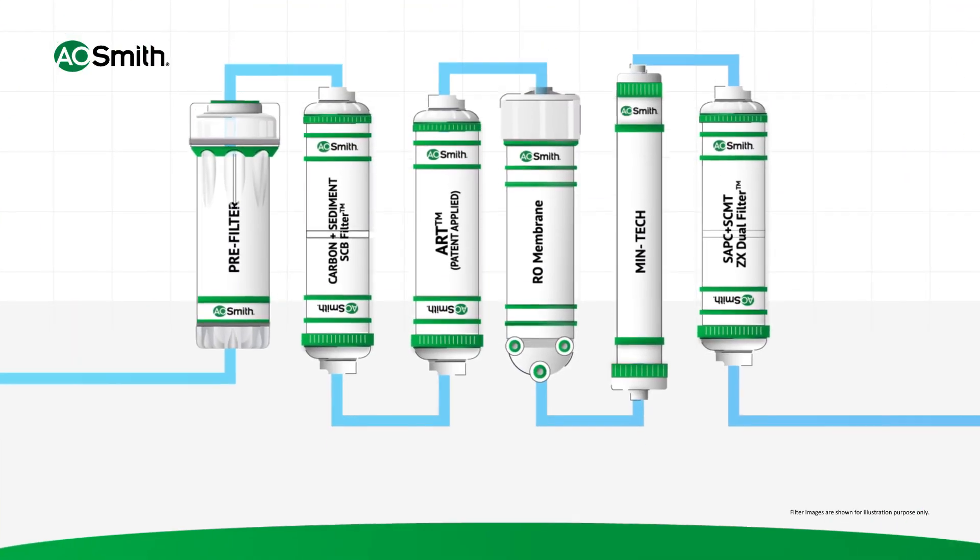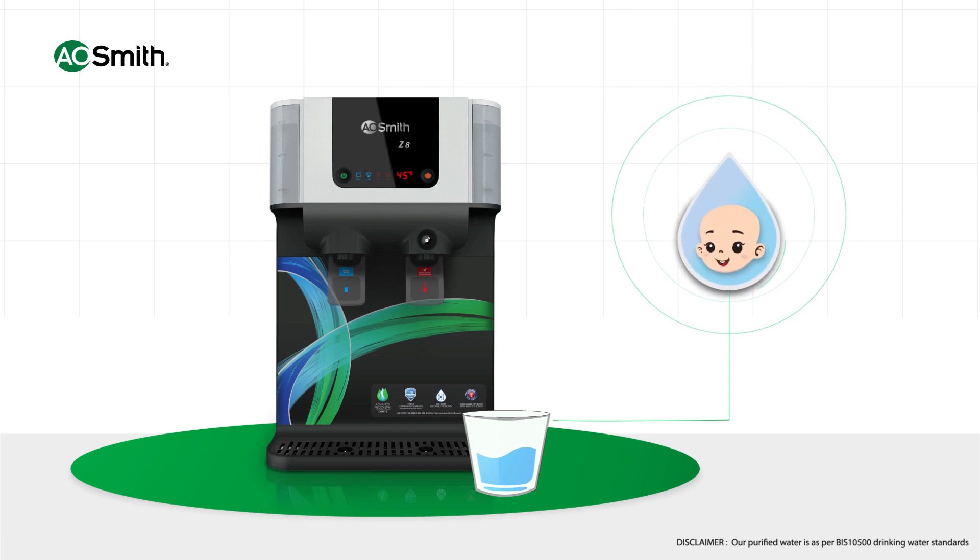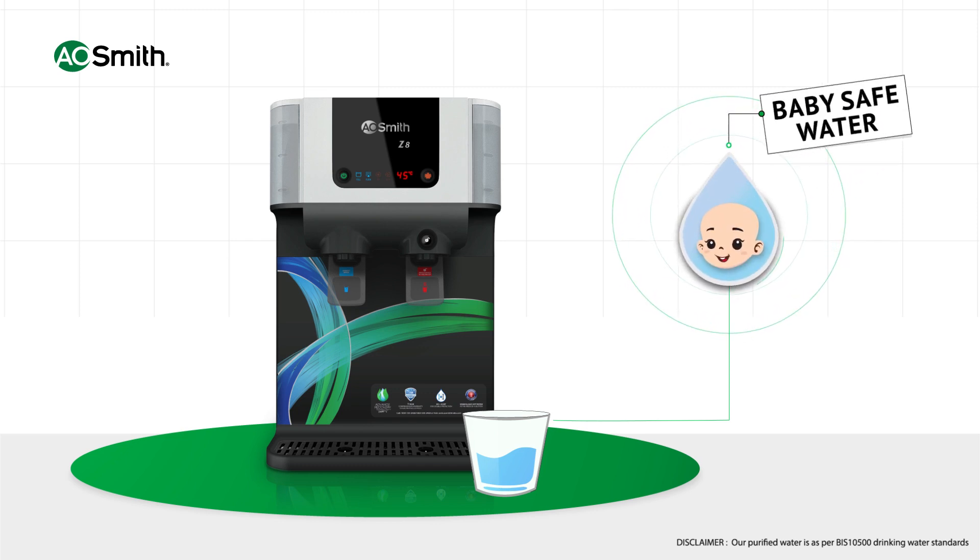Through these eight stages of purification, A.O. Smith water purifiers provide healthy water for drinking, which is safe even for babies.